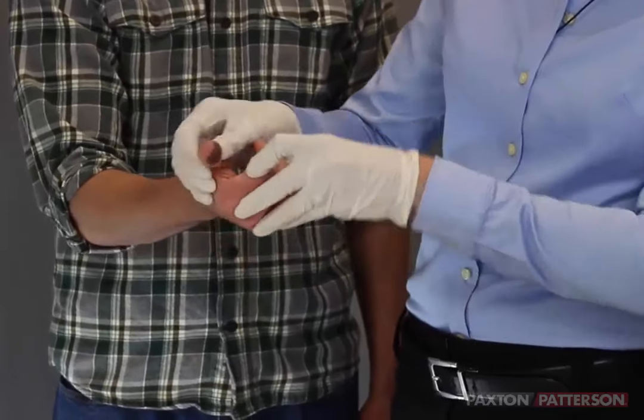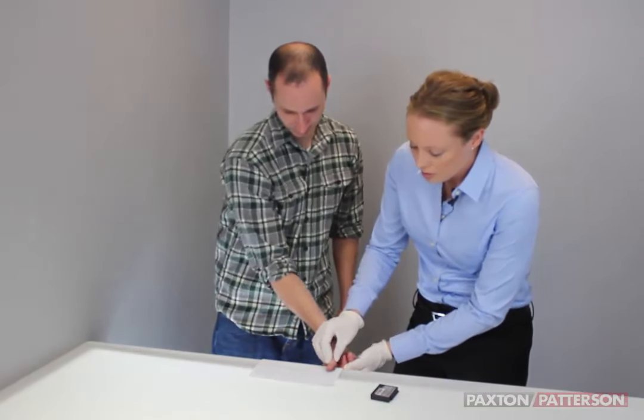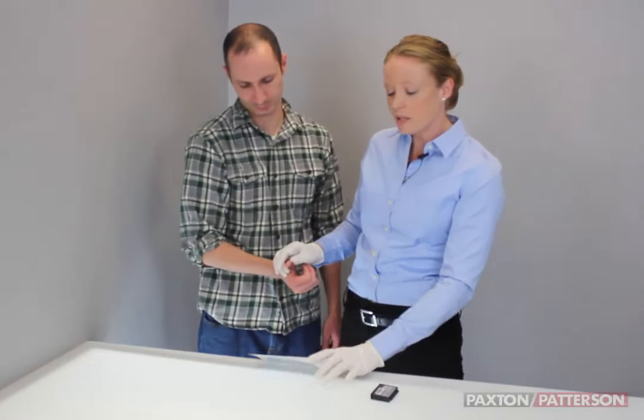At first, we're going to be rolling the finger so we get more detail. I'm just going to gently roll Brandon's finger with gentle pressure, and if the card comes up a little bit, that's okay.